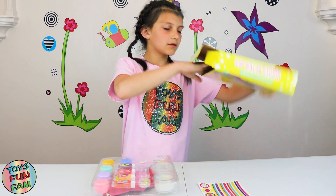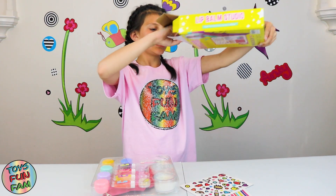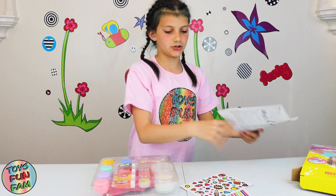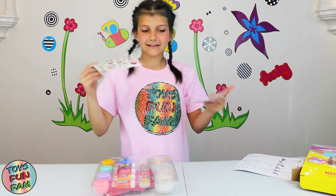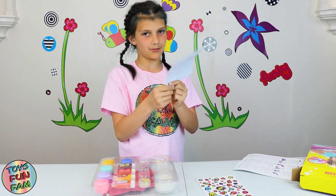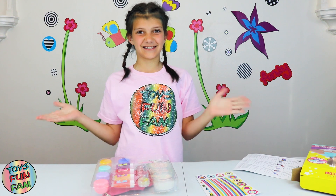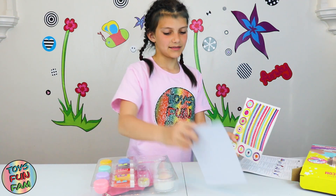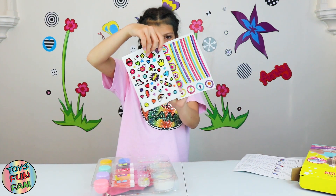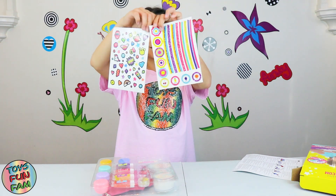Whoa, there's some other stuff in here so let's get this out first. Okay, there's the instructions. The stickers — yay! Imagine if these are scented — let me smell just in case. Oh no, they're not scented, but at least they're really cool stickers. There are some love ones and masterpiece ones, and then there are some really sparkly ones too.